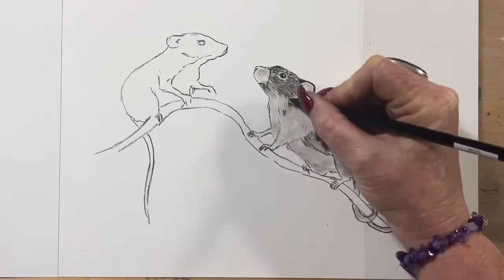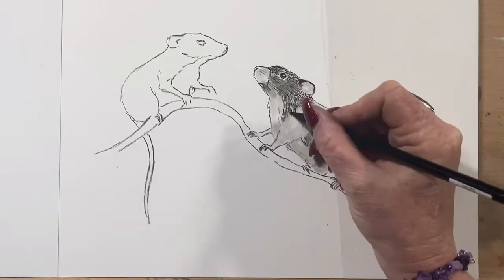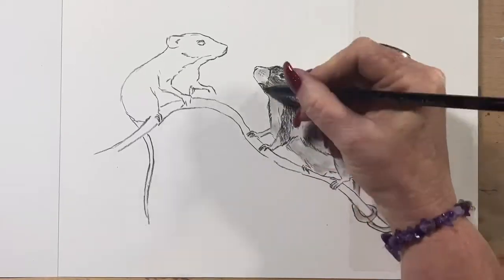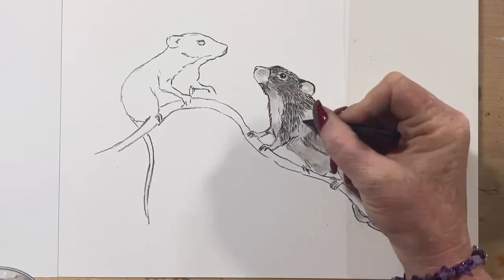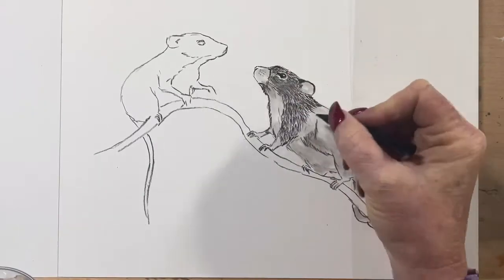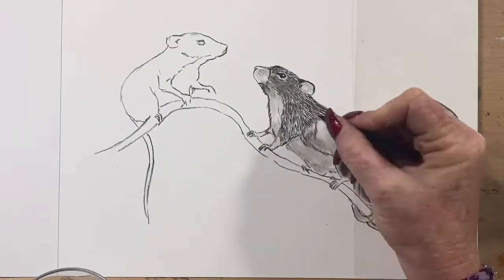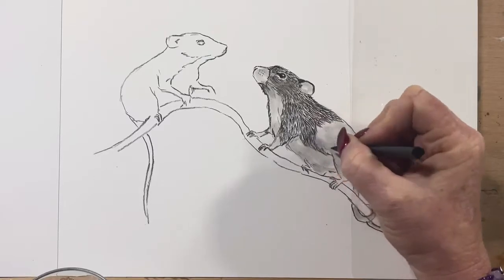I also have a kneaded eraser handy because I do tend to smudge charcoal quite a lot, but a kneaded eraser picks it up off the paper beautifully. I've also got a bit of clear plastic underneath my hand to stop any smudging from my wrist. As it is I ended up covered in charcoal — all up my arms, all on my face, because I touched my face after I'd been using the pencil.